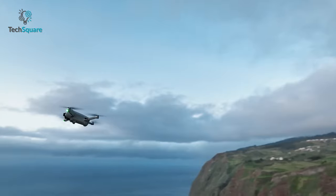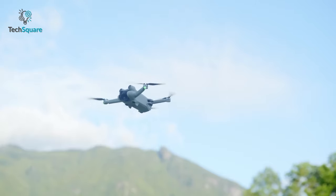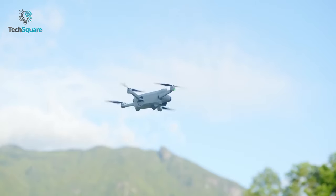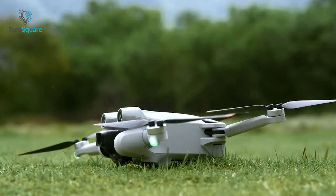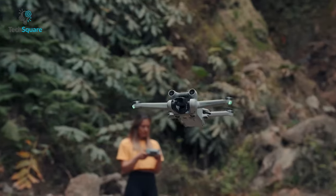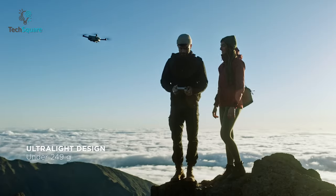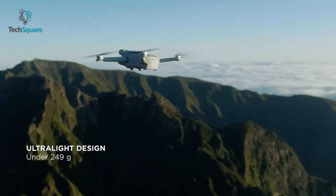DJI crafted the Mini 3 Pro pretty carefully, and there's no doubt about it — it even comes with a completely new design compared to its predecessors. So we don't expect any design changes from the upcoming Mini drone, but we can hope for some improved durability. This will be tough to keep it under 250g while ensuring improved durability, but as a top-notch drone company, we think DJI will find a way to fulfill our wish.